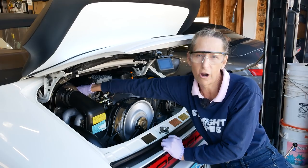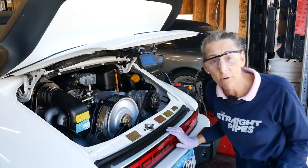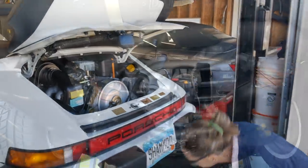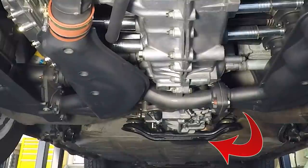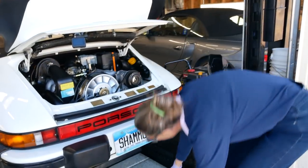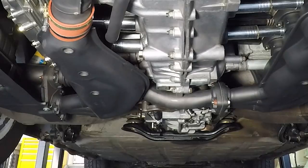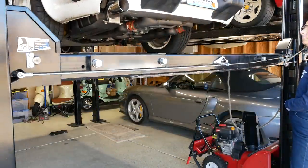We'll let the engine warm up a little bit. I want to look underneath and see how we're doing under here. Oh yeah, we're dripping. We're definitely dripping. So I'm going to turn it off. Let's figure out what's going on - we got a bit of a drip up there and that looks like it is probably gas. I better double check that before we go any further. Let's go ahead and raise the car up and take a look at what we've got under there.